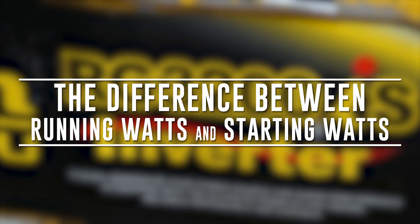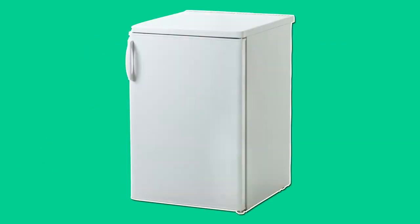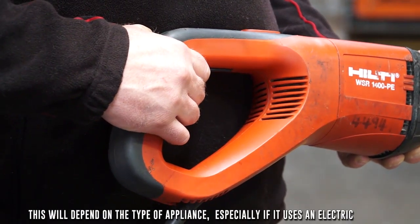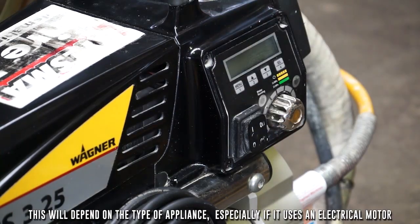Let's show the difference between running watts and starting watts. Running watts are the continuous watts needed to keep tools and appliances operating or running. Starting watts are the extra watts that will be needed for 2–3 seconds to start motor-driven products.